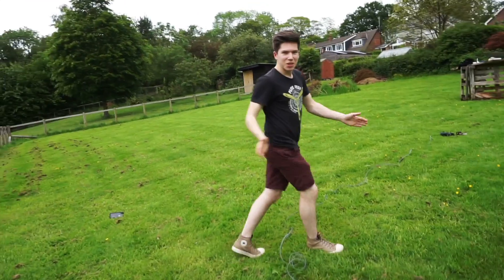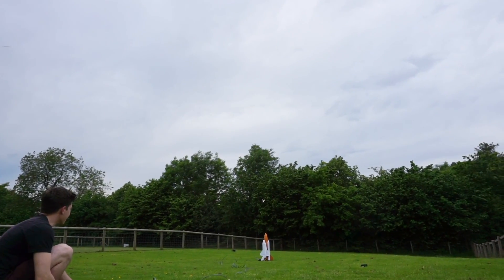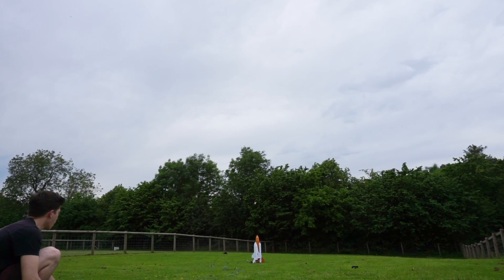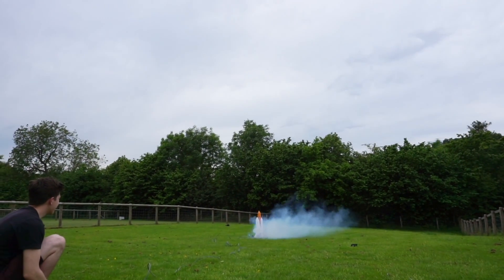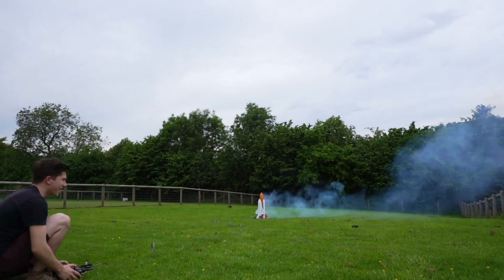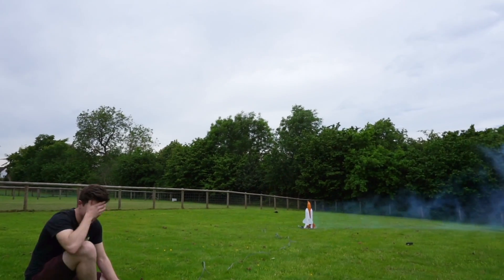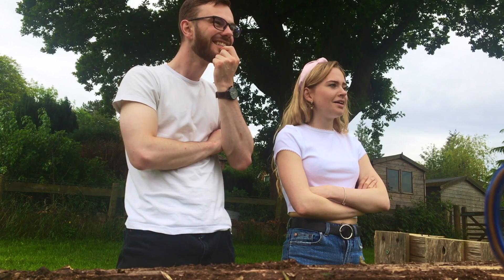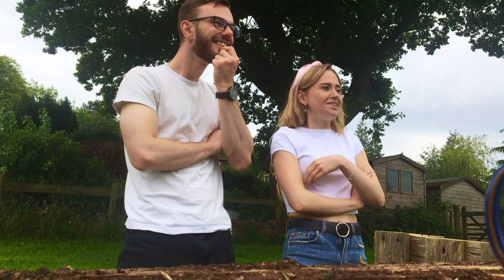Ready? Do you want to come over here? Ten, nine, eight, seven, six, five, four, three, two, one. That was a bit disappointing. Three, two, one. Three, one, two.